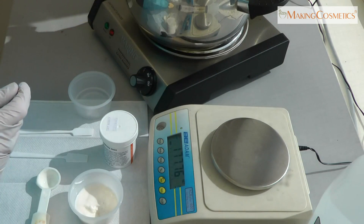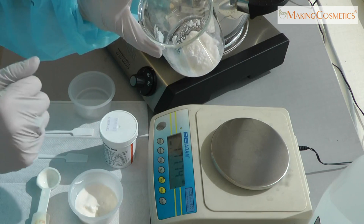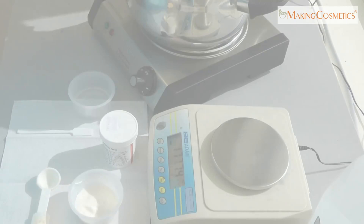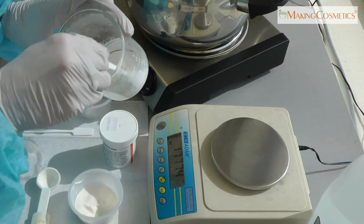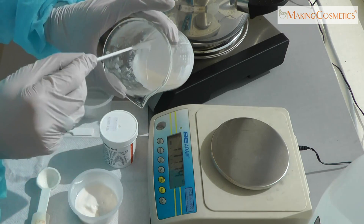Then we are going to add it in a hot water bath so that the powder can heat up and melt with the water and the cream base. If you keep the water slow boiling, it takes probably less than 5 minutes until the Skin White MSH is melted, and all we have left is a liquid lotion.